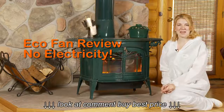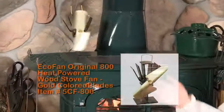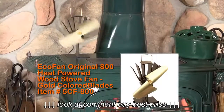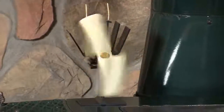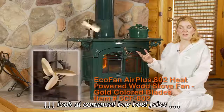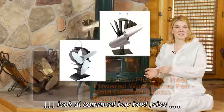Hi, this is Danielle from NorthlineExpress.com, and I'd like to show you our EcoFan. This is our EcoFan gold-bladed 800. It pushes about 100 CFM of air back into your room. We also offer a three-blade version, and you can also purchase this in a nickel finish if you prefer a more contemporary style.